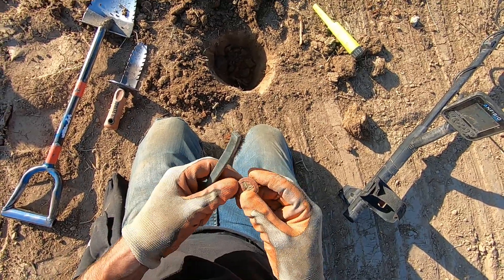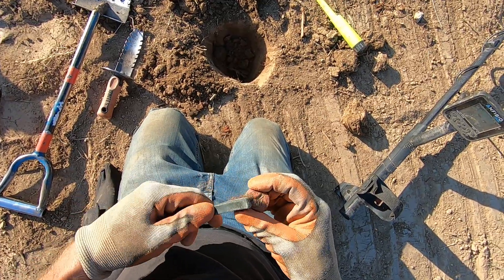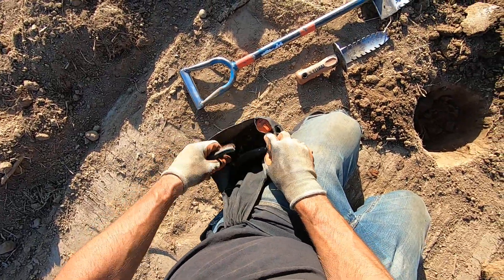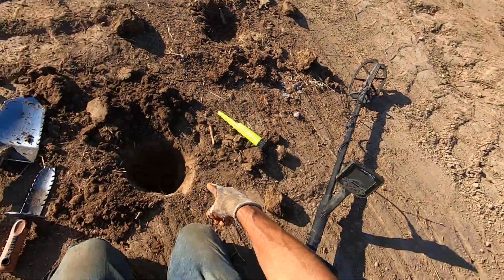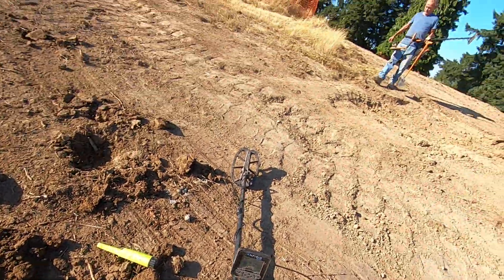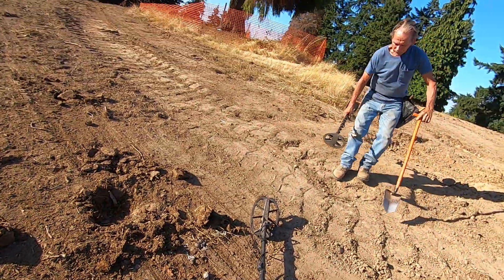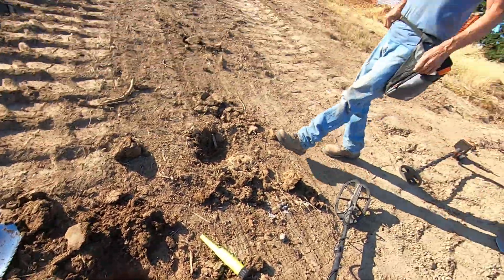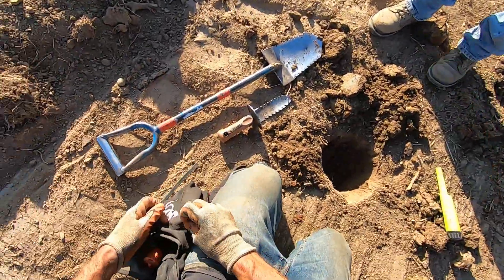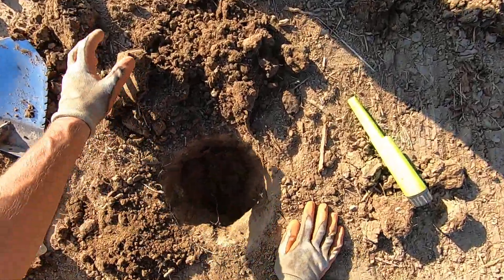That thing was deep, man. The Simplex would have hit that, too. Another button for the bag. Sweet. Look at how deep this button was, dude. I was hoping it wasn't going to be like a half dollar or something — it was reading up really high. Deep, dude. Let's see what I got here. That's crazy, man.